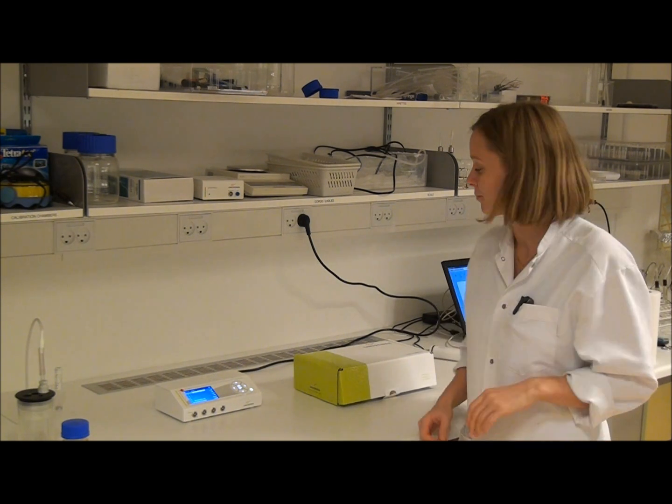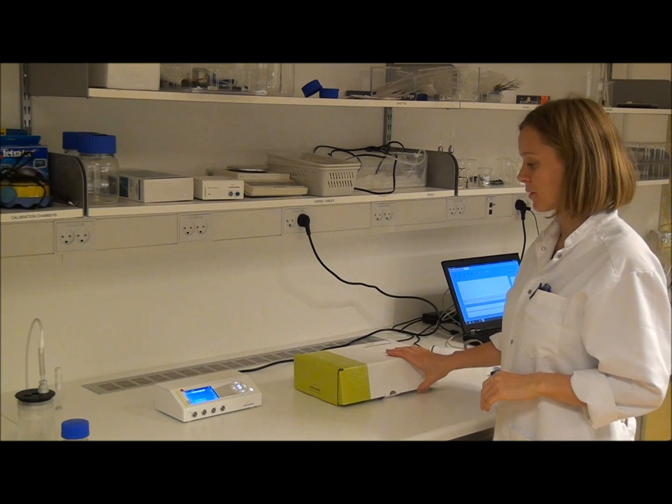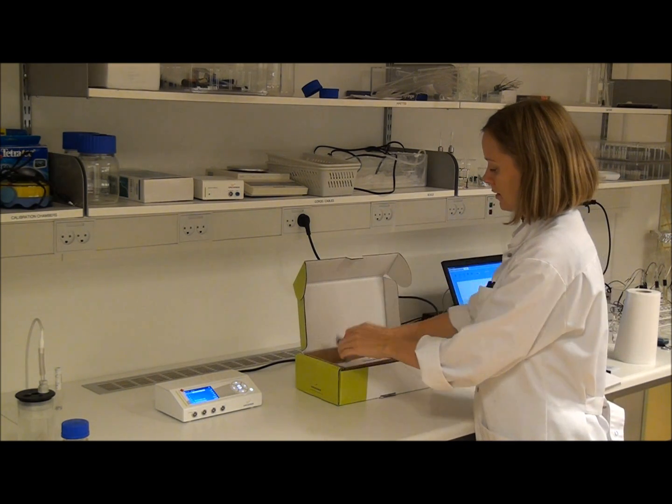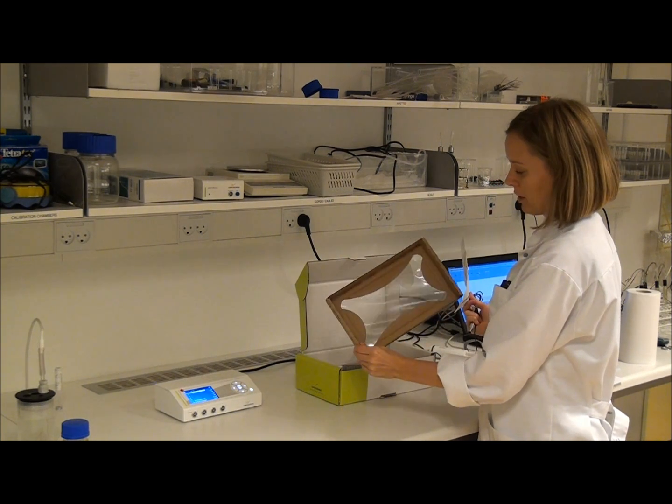In this video I will show you how to test your new oxygen sensor. You will receive the sensor in a box like this, and inside the box the sensor is protected by two plastic membranes.